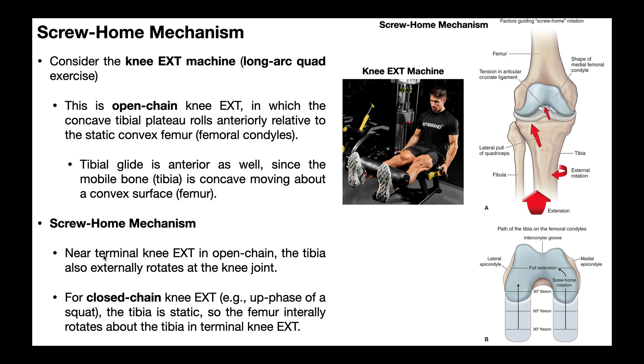So in open chain near-terminal knee extension, you're also going to see tibial external rotation. Why does the tibia externally rotate? It does so for a few reasons. One is simply the shape of the medial femoral condyle — as the tibia moves relative to it, it kind of forces it to externally rotate. Also, there's tension in the anterior cruciate ligament, so tension in the ACL also causes some external rotation of the tibia.